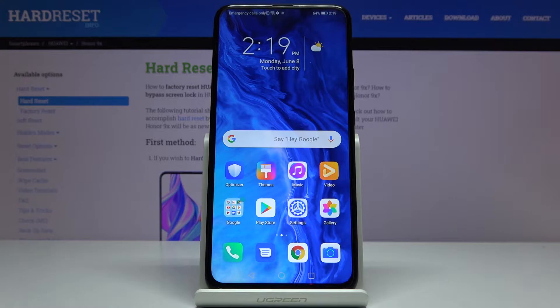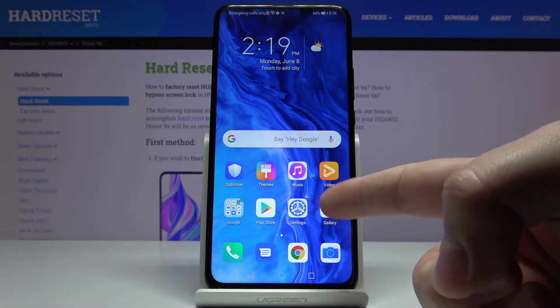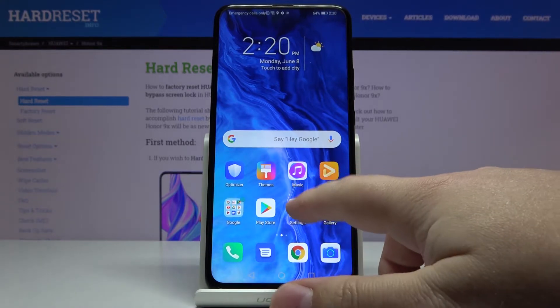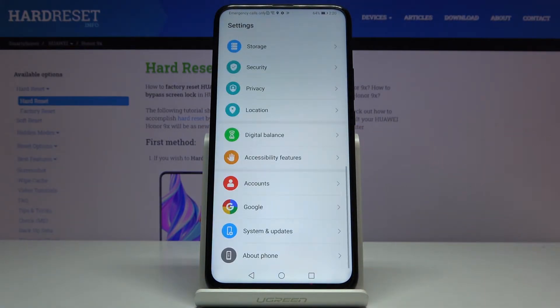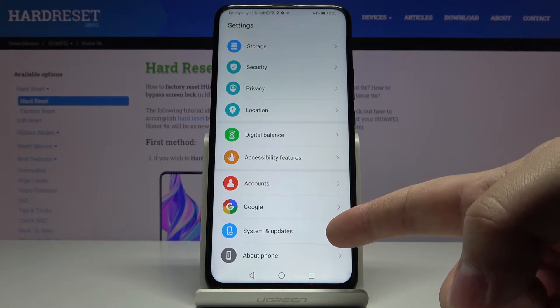Let's start by opening the settings. To do it, tap on this icon right here. Once in settings, scroll all the way down and select System and Updates.